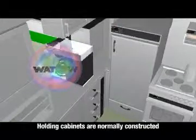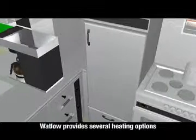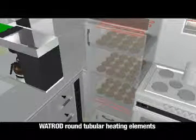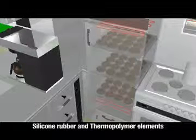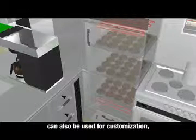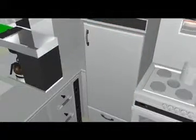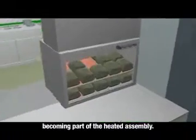Holding cabinets are normally constructed of stainless steel and come in all different shapes and sizes. Watlow provides several heating options to ensure appropriate holding temperatures are met. Wattrod round tubular heating elements are chosen for their precise heating and heater life. Silicone rubber and thermopolymer elements can also be used for customization, ease of use, and corrosion resistance. Silicone rubber can bond to the actual application, becoming part of the heated assembly.